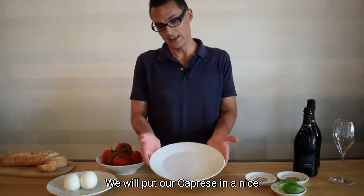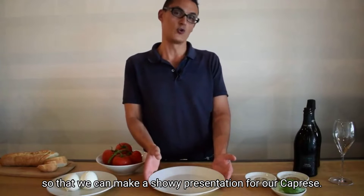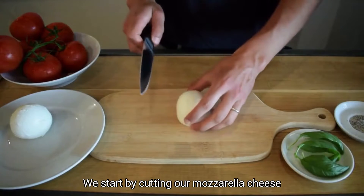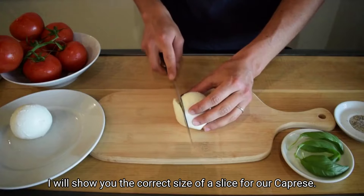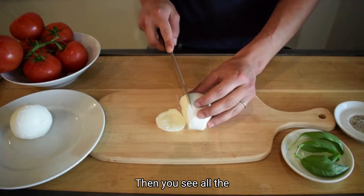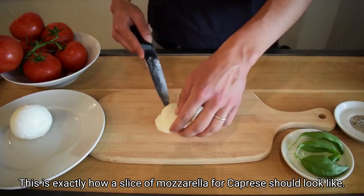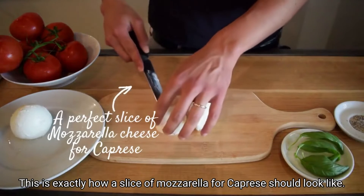We will put our caprese in a nice big plate like this so that we can make a showy presentation. For our caprese, we start by cutting our mozzarella cheese in thin slices — not too thin, not too thick. This is the correct size for a slice for a caprese. You can see all the milk pouring out from the cheese; when you have fresh cheese you can see the milk pouring out. This is exactly how a slice of mozzarella for caprese should look like.